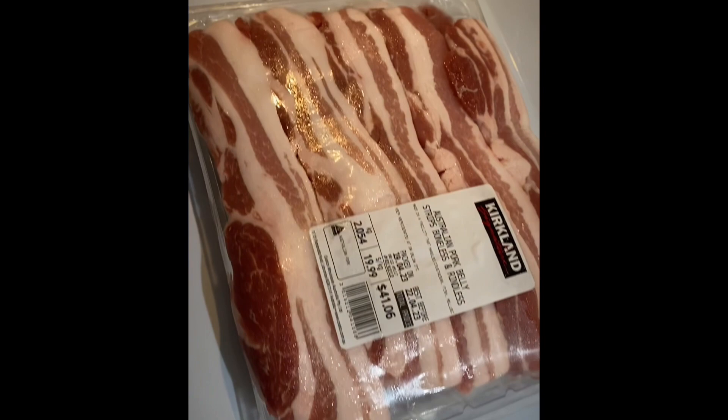G'day everyone, AJ here from Albatross BBQ. Today we've got twice cooked smoked pork belly on the Traeger hibachi with a side of guac. Let's get this on because this is going to be amazing — cheers!